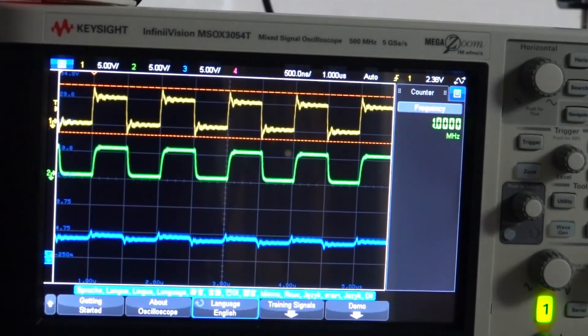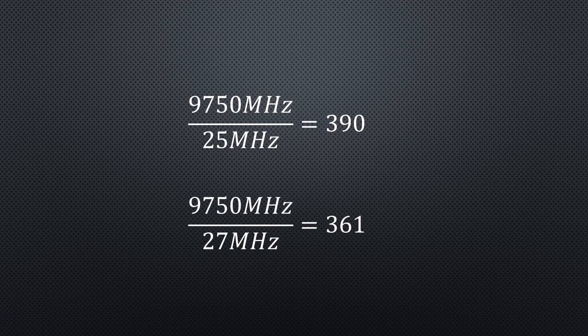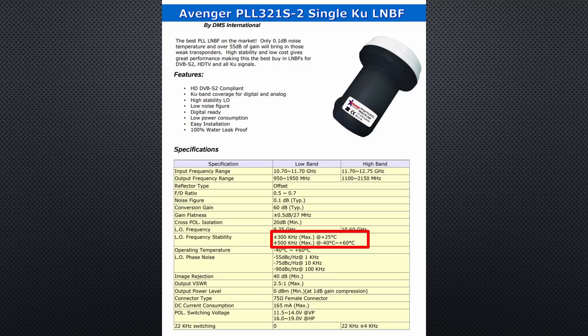Good LNBs use precisely the same principle for their local oscillators. They have a 25 MHz resonator and boost it to 9.75 GHz — the multiplication factor can easily be calculated: 390. Some LNBs have 27 MHz resonators, in which case the factor is 361. All in all, we need a very stable 25 or 27 MHz signal to start with, which is not provided by the standard $10 LNBs and which is not needed for TV satellite reception, because TV signals are much broader and satellite receivers can automatically adjust their receiving frequency if the LNB drifts.